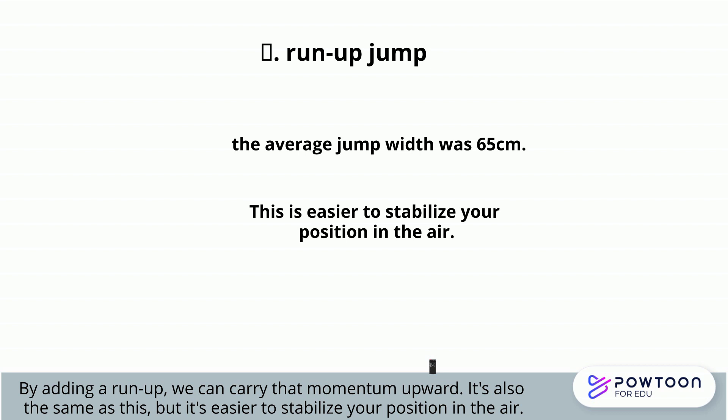These measurements were based on the average of 5 experienced volleyball players. By the way, the video was not recorded due to technical trouble, but it jumped as you would expect. What you can conclude from these three ways of jumping is that jumping is better when you use your whole body.